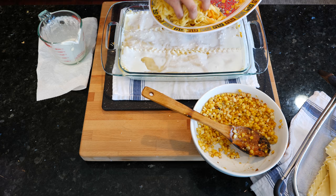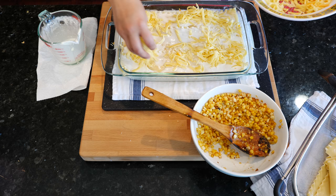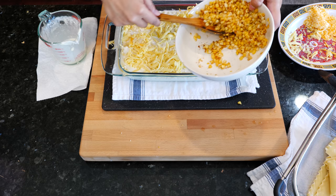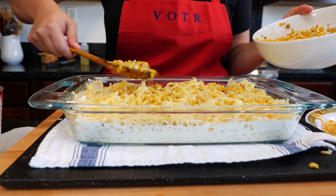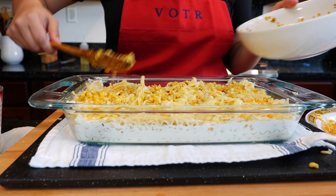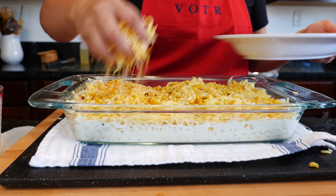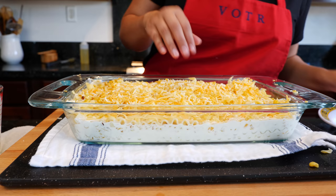Now I'm going to use the queso quesadilla cheese — I'll put the brand in the description. It's a melty cheese, so if you don't have it you can use mozzarella; Muenster would be good too, but I wanted to keep it more Mexican flavors. Look at that beautiful corn — let's go ahead and layer a little bit of that corn here. This is that one dish where you're not gonna say get that corn out of my face! Whatever remainder cheese you have on this last layer, just let it rip.